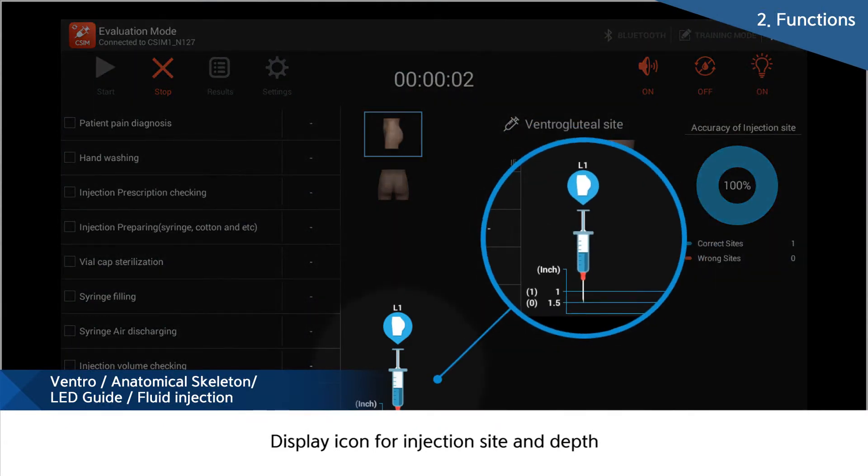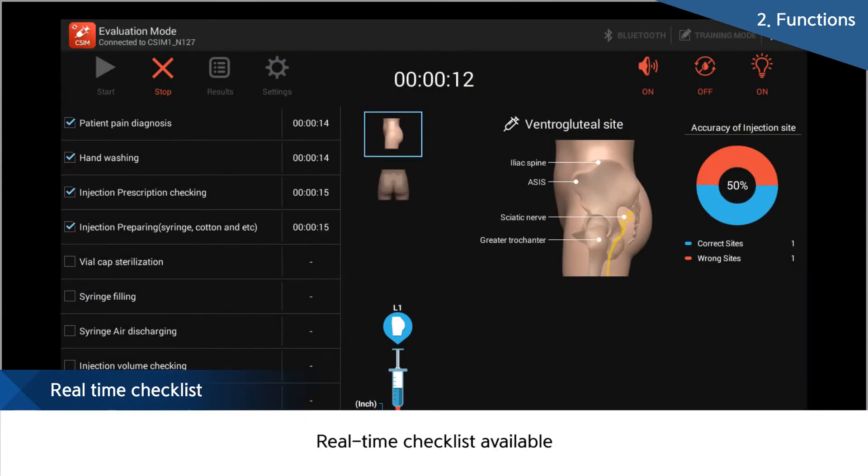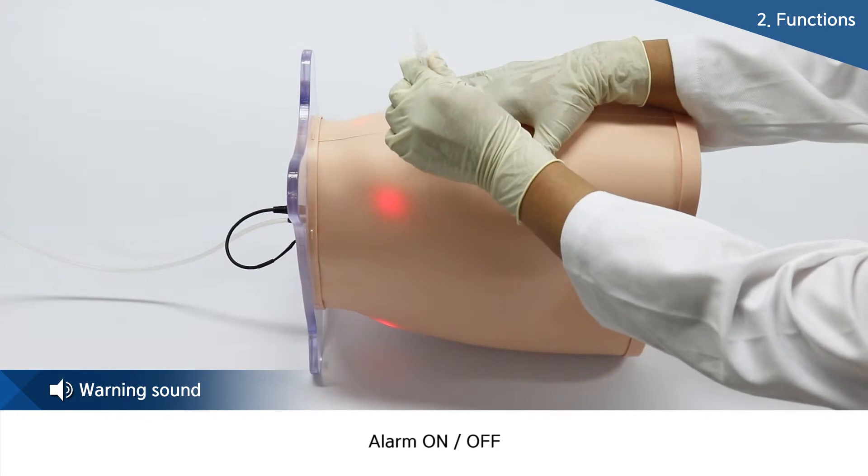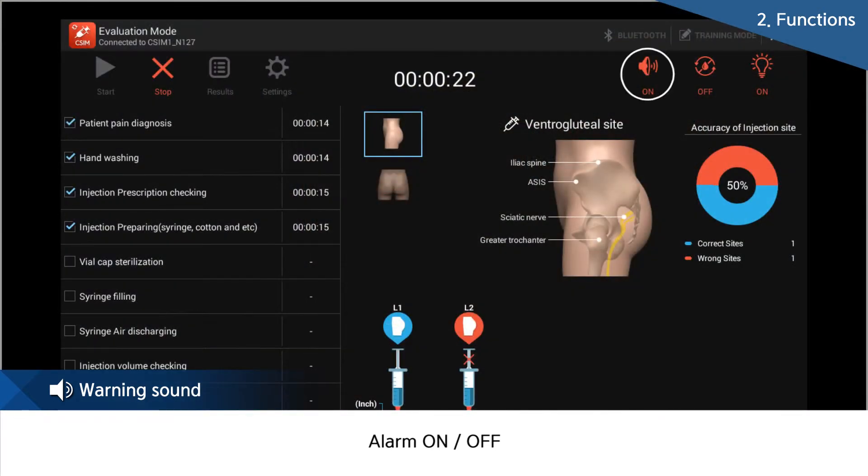During injection, the injected site and depth can be displayed on the screen. In addition, the user's training processes can be checked through the checklist made before training. The alarm will let the trainee know whether they have done correctly or not, and it can be turned on and off.